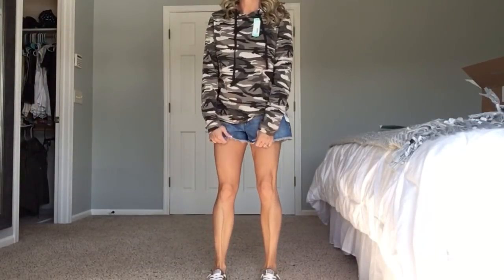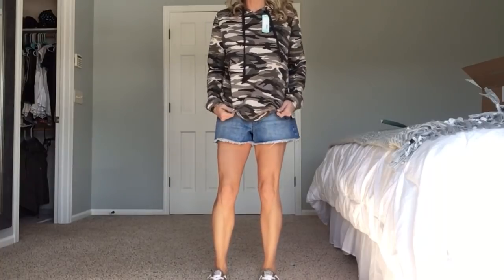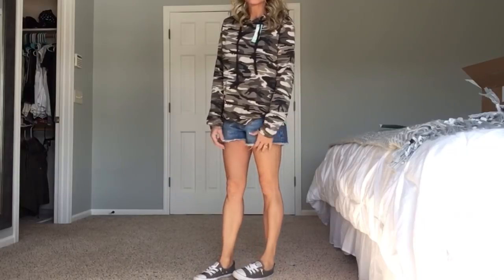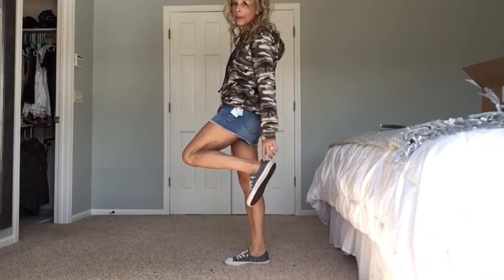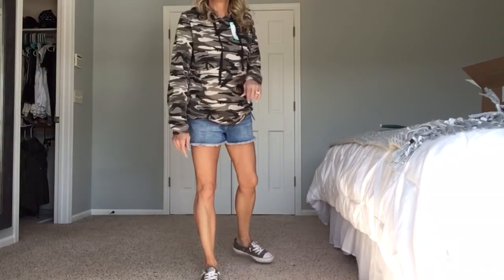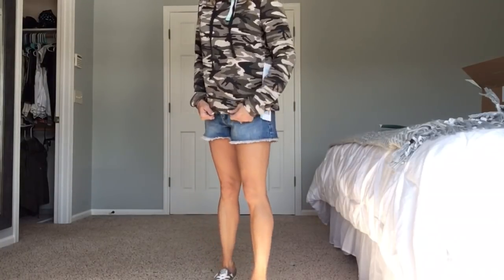Lastly, I just wanted to put on these shorts with this sweatshirt, just to see if I could have a more casual look. So I have these on with my slip-on Converse, which I love — if you don't have these, they're super comfortable after you wear them in. Yeah, I think it looks okay with the shorts.